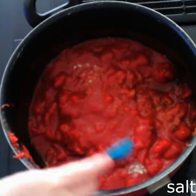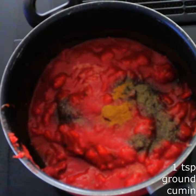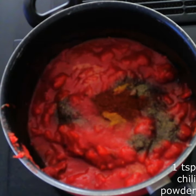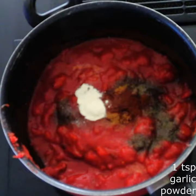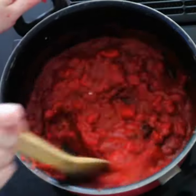Stir in salt and pepper to your desired taste, 1 teaspoon of ground cumin, 1 teaspoon of chili powder, 1 teaspoon of garlic powder, and a half teaspoon of onion powder until everything is fully combined.